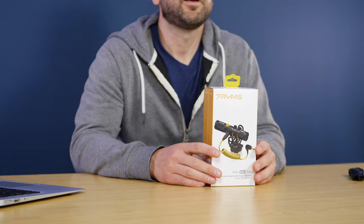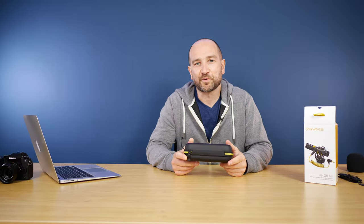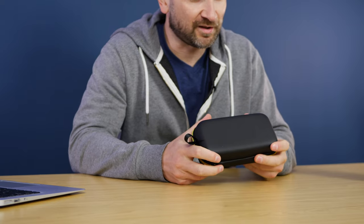We are going to do some vlogging tests with this as well, including an unboxing. I'll leave timestamps to everything in the description below, so you can skip ahead if you choose. But firstly, let's see what we get in the box.